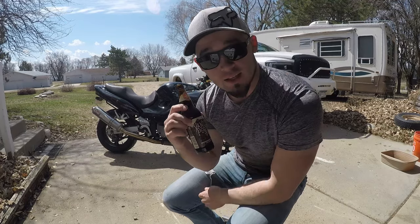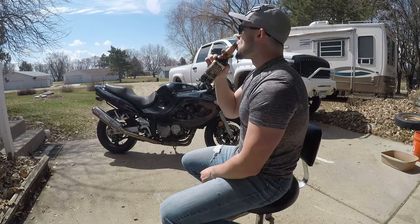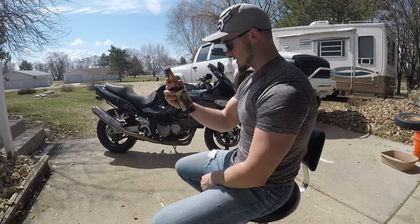Today, since it's Friday, we have a Vanilla Porter by Breckenridge Brewery. Super good beer. I'm a stout and porter kind of guy — it's just my thing when I drink dark beer, and I absolutely love this stuff.